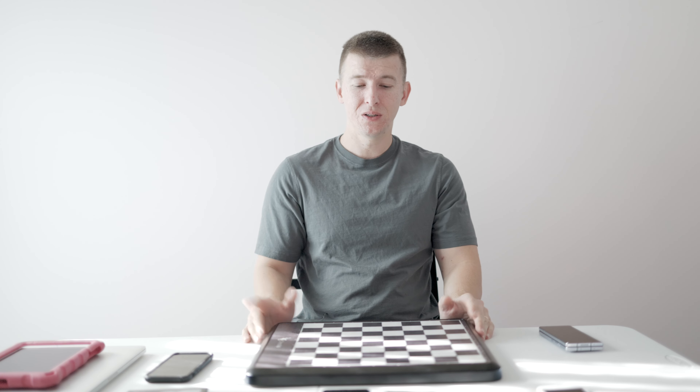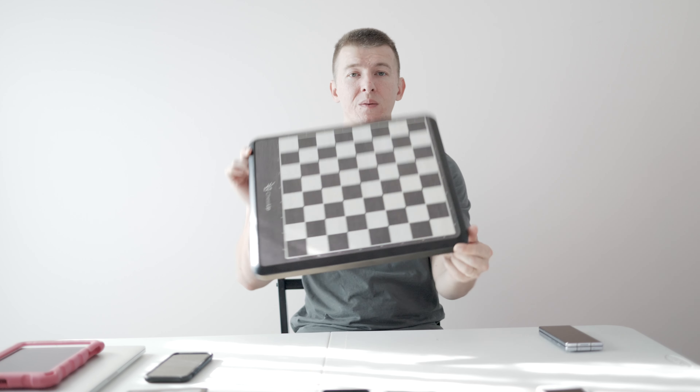Yo, hey, what's going on everybody? Alex with you here again. Thanks for dropping by for yet another chess-related video. For any newcomers, welcome to my channel. For any people that have been following my videos for a while, you probably know that I give a tremendous amount of preference to playing on a physical chessboard when it comes to playing chess.